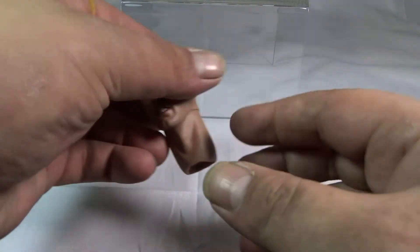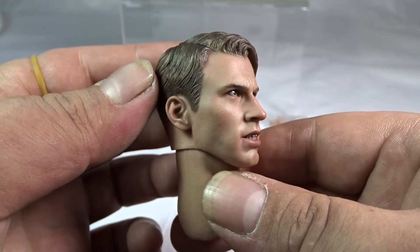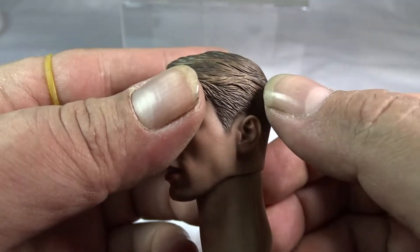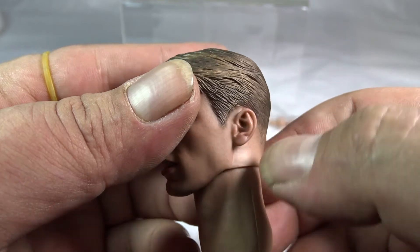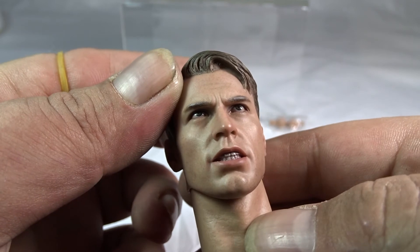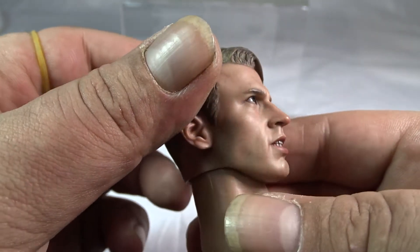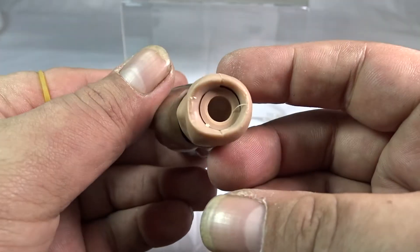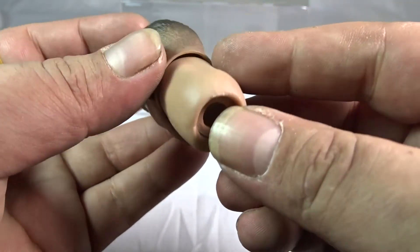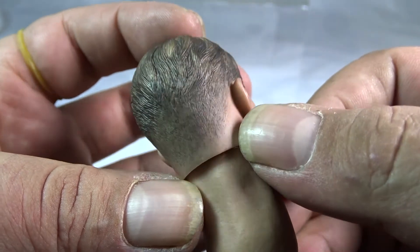He comes with two heads, one without the mask. I think they absolutely nailed the likeness on this head sculpt — the detail in the hair looks like real hair, you can see the teeth in the mouth, and the eyes have a little shine to them. Even in the back it looks like he just got a fresh shape-up from the barber.